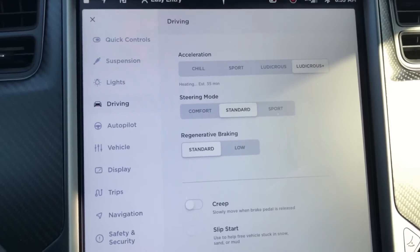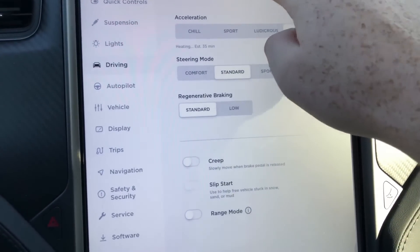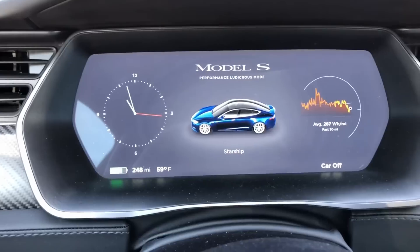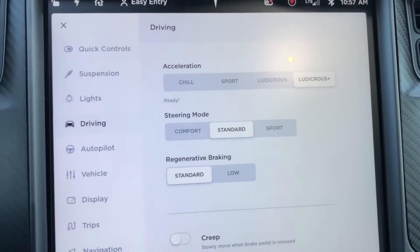We've got about 35 minutes before Ludicrous Plus is done heating. I'll come back then and show you what extra performance we gain when we activate the Warp Mode Easter Egg. Back in the car now — Ludicrous Plus is fully heated and ready. This is what the display console looks like when the car is in Ludicrous Plus mode: Ludicrous Plus, ready to go.